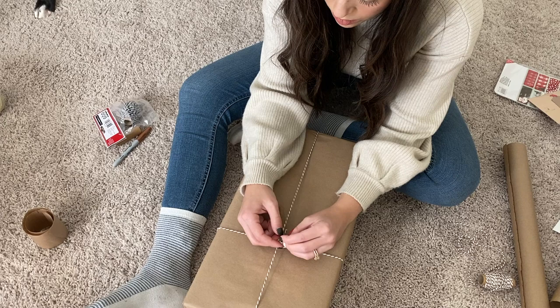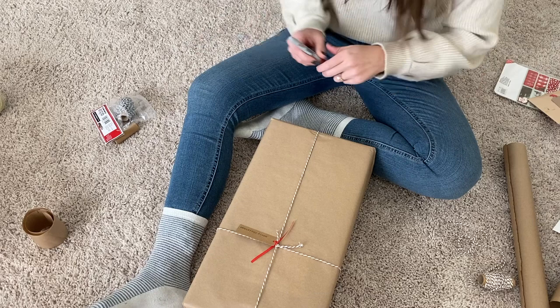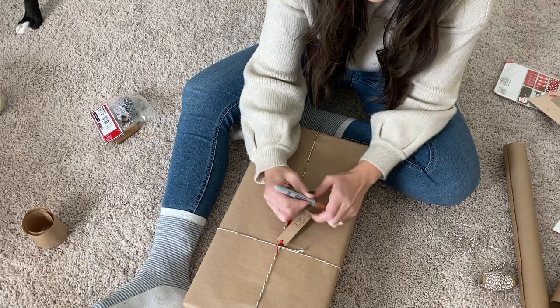I typically get most of my wrapping things from the Target Dollar Spot — gift tags, twine, and the brown boxes — but the paper and the twine that I'm using here was actually from Walmart, so that is a great place to go if you want really cute wrapping accessories.